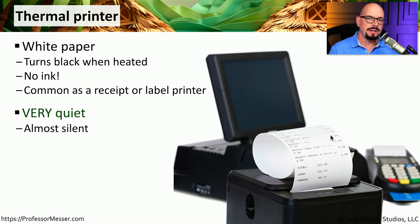Another interesting characteristic of thermal printers is that they're relatively quiet. Usually the only thing you hear is the motor that is used to send the paper through the printer, but the actual printing process is nearly silent.